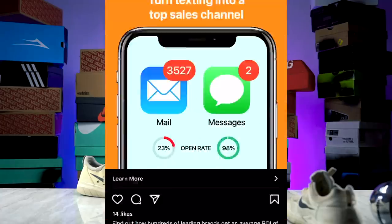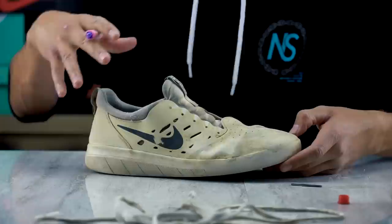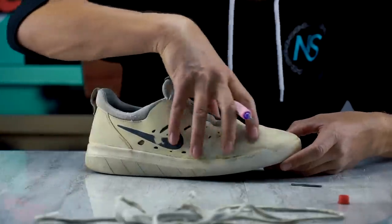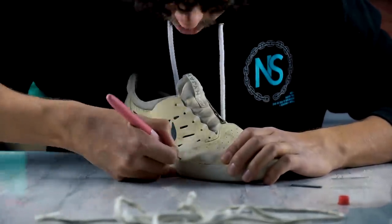If you guess what that little shiny thing in the corner is correctly, I'll go leave a like on something on your Instagram. Let's start cutting this up. My plan is to separate the whole entire upper off of the outsole, and then I'll be able to see what's inside and how it's put together.